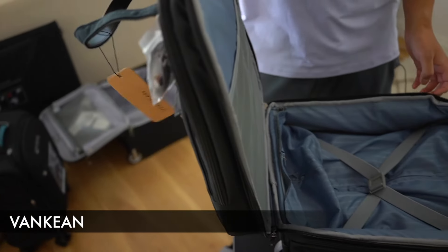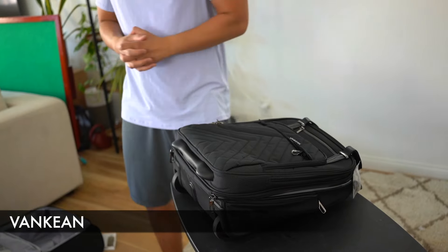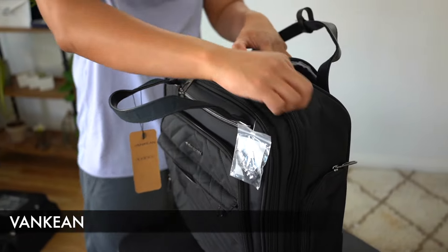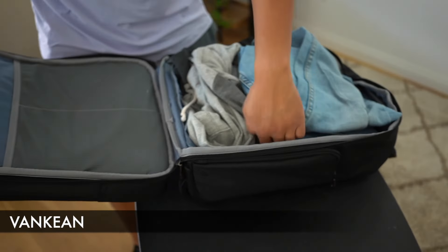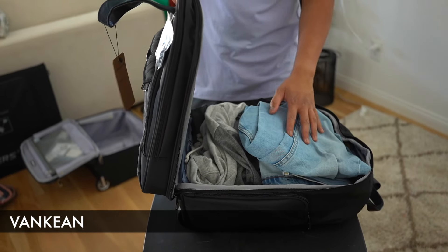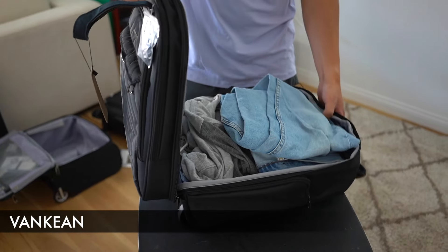Let's test out how this handles packing three days worth of clothes, a laptop, and a tablet. I now have about three days worth of clothes inside. These items can be compressed down — I probably should have done that. I feel like other under-seat carry-on luggages had more room, but this will do. I'm pretty sure you could pack at least five days worth of clothes and it would be fine.